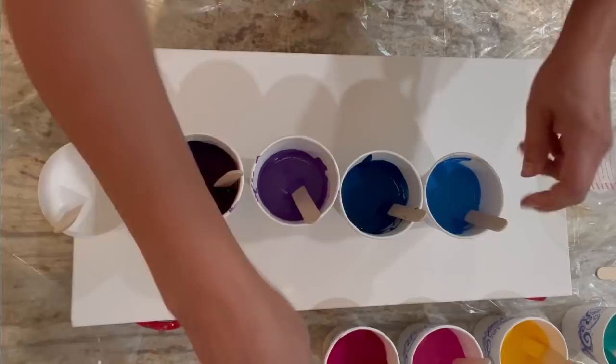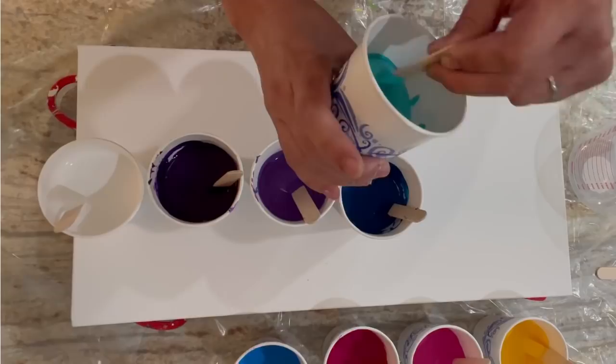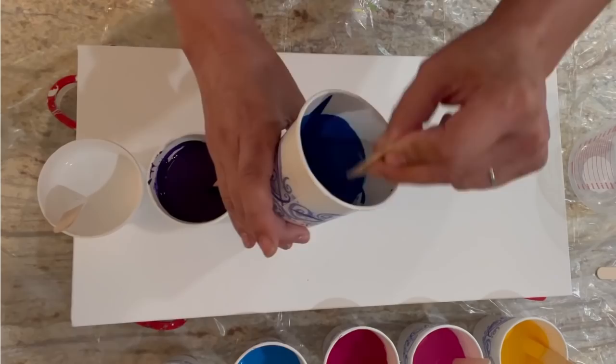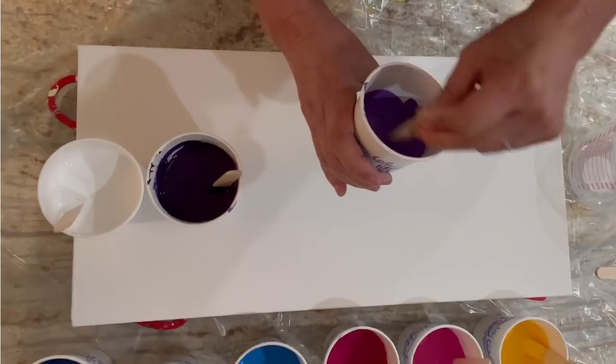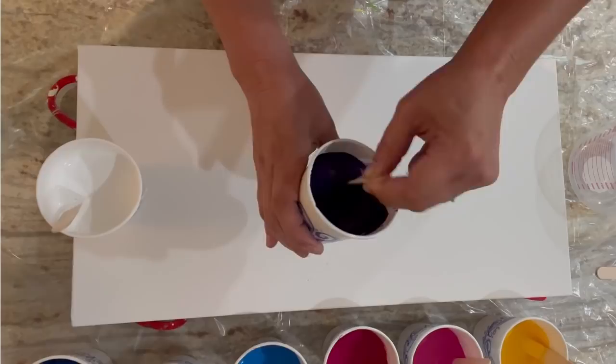I'm giving it another mix because silicone rises to the top — it's lighter than the paint — and if it sits on top it makes the dreaded caterpillars. Caterpillars are a string of cells attached together that can look like a caterpillar or a male body part. I like my cells to be separate, so you don't want to beat the silicone in, because you'll break it up and get speckle cells instead of bigger dime- or nickel-sized ones.